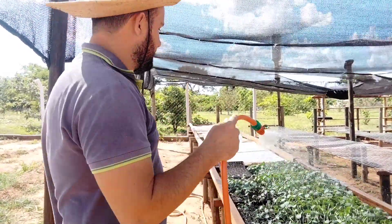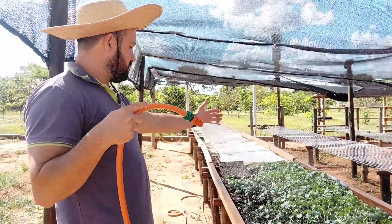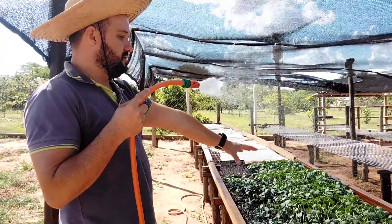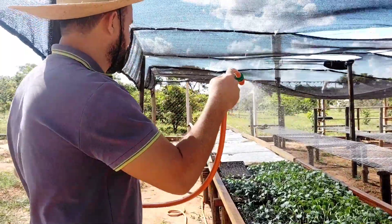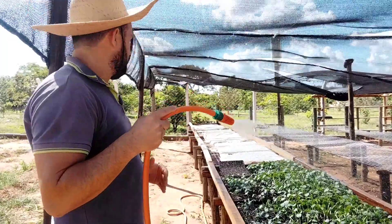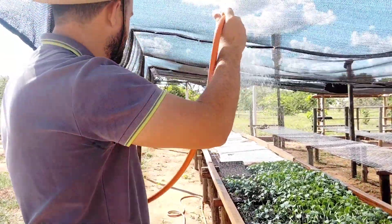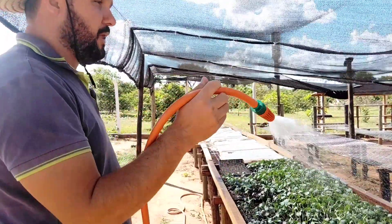Já está dando o seu fruto e ele está podendo ter a sua renda através dessas lindas mudas. Lá foi plantado recentemente e aqui já está com uns 15 a 20 dias de plantio. A gente tem que fazer a aguação delas, aguando também a parte que está com o tecido, com o pano — como eu disse, faz o efeito estufa e evita essas gotas grossas. É assim que é o nosso dia a dia, cuidando dessas mudas para o produtor.